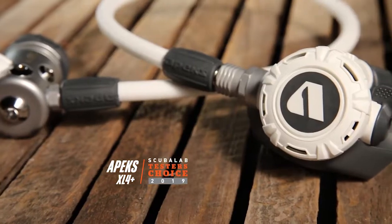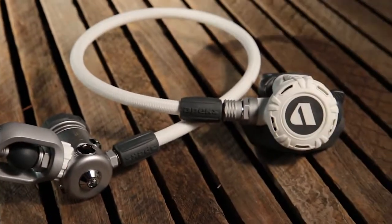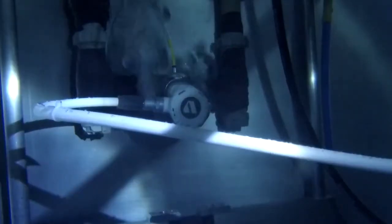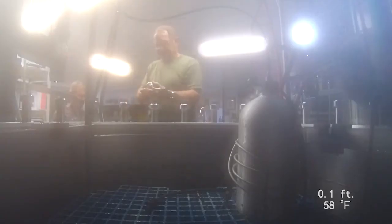I'm Roger Roy, the Scuba Lab Director. We tested the Apex XL4 Plus Reg. We measured regulators' ability to deliver air at a range of depths and breathing rates on the breathing simulator at Dive Lab in Panama City Beach, Florida.